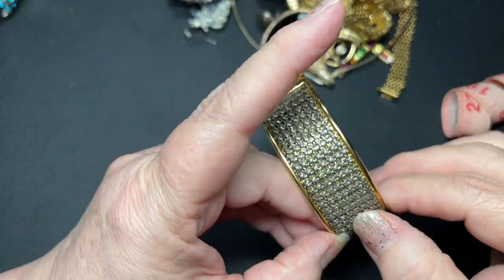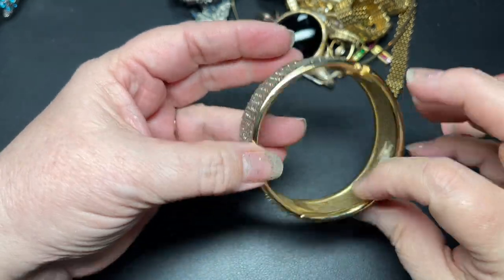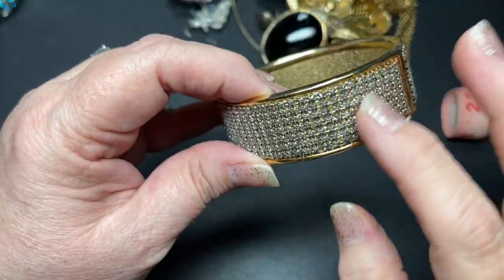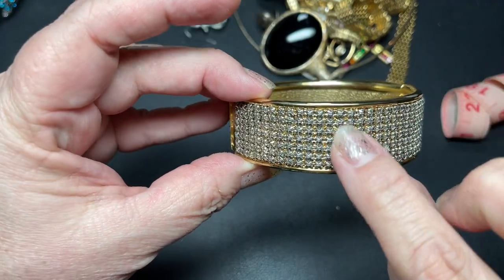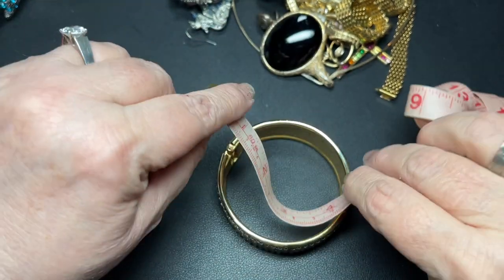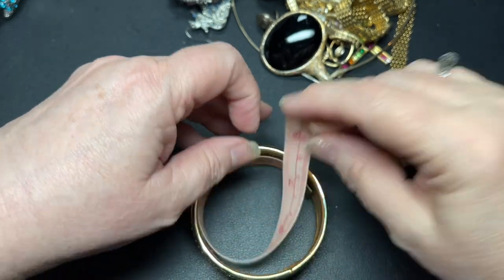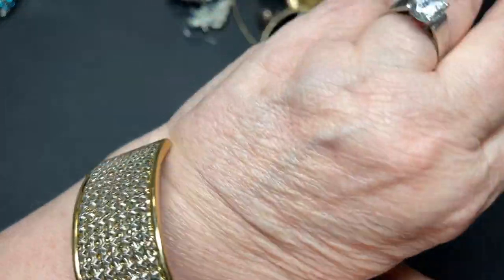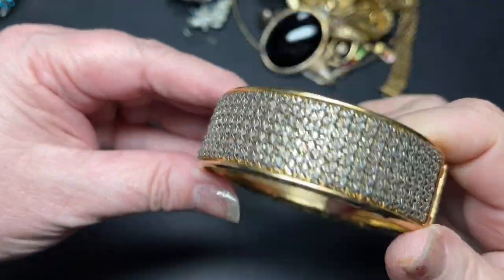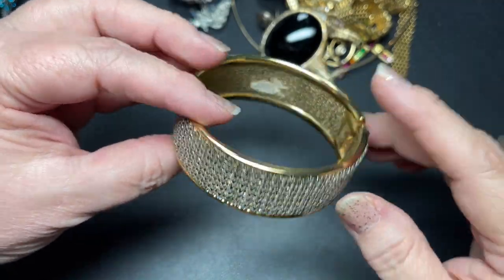This one is like a gold tone clamper. I don't see a name — gold tone — and it's like a metalwork that kind of looks like rhinestones but it's just metal. It is one inch wide and eight inches, so that closes on my wrist with comfort. Let's say $7 on this one.